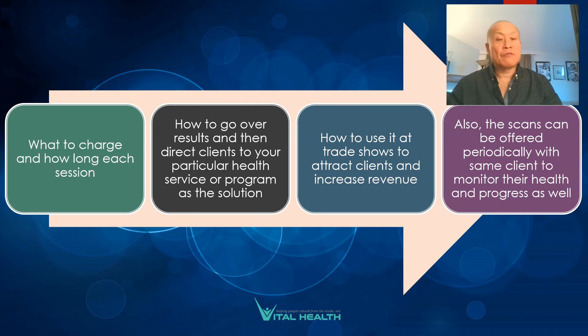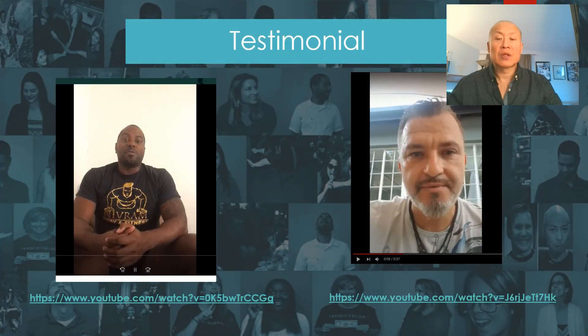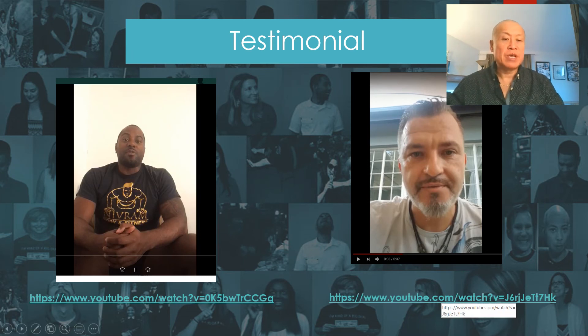I also show you how to offer your scans periodically to monitor your clients' progress. Let's read one more testimonial — this is Marcus from South Africa, one of the main owners of the South African Herbology Center in Johannesburg and a friend of mine.